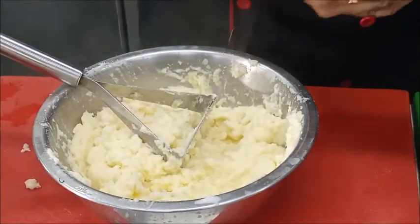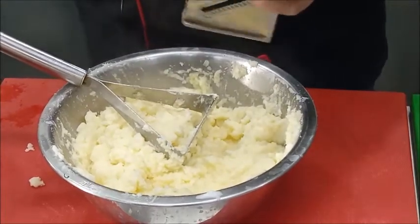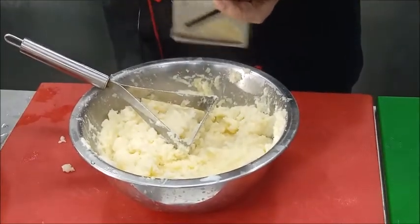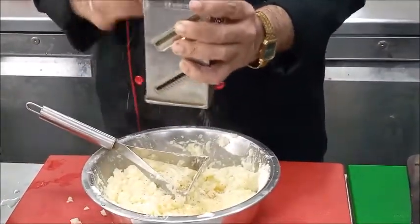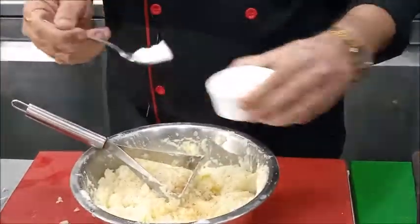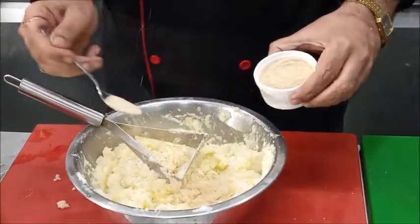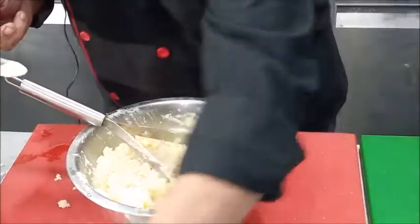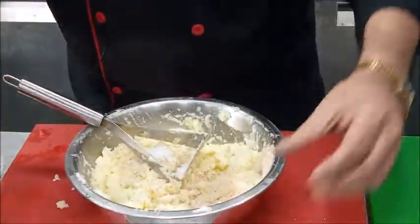We will add some nutmeg also — we will grate the nutmeg in. We will add some salt, some pepper powder, a little more salt, and then add the egg yolk.